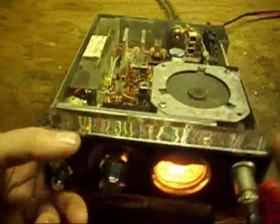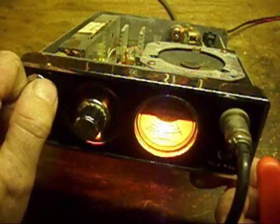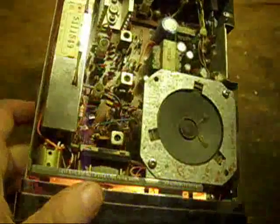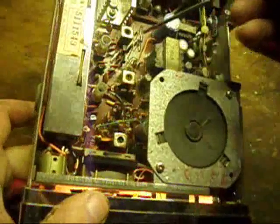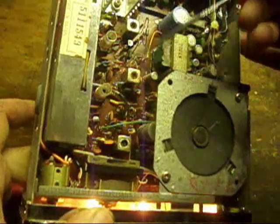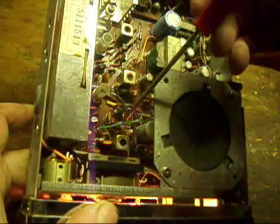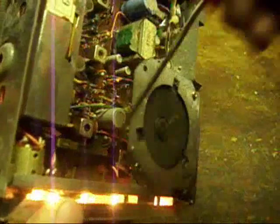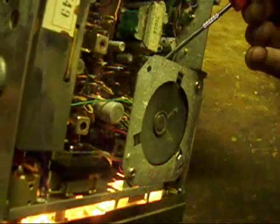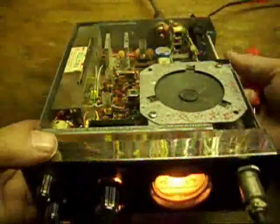It was pretty decent — not the greatest thing in the world. Sensitive enough for normal daily use, but not the most sensitive in the world. I'd say that has somewhat to do with the lack of receiving stages, because you only have two RF amp tuned circuits but only one actual RF amplifier stage, followed by the mixing stage and the integrated audio amplifier. So it could use a little more on the receive chain.